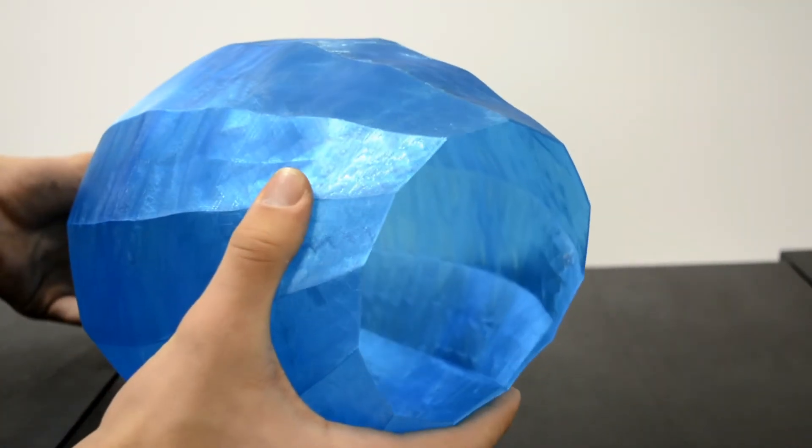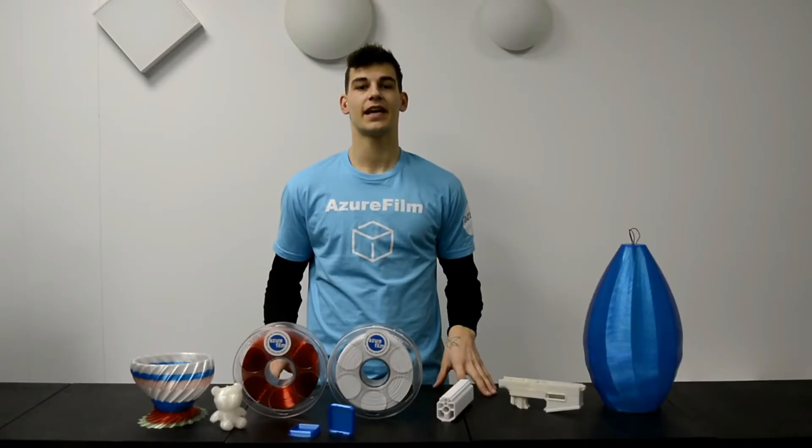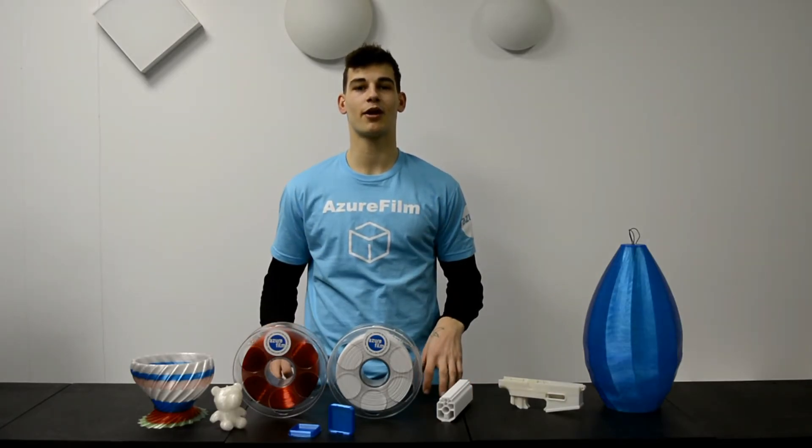PETG plastic has very low shrinkage and it is awesome for printing big stuff on a well-leveled surface. Thank you for watching how to print with PETG. If you like this video, give it a thumbs up and subscribe to our channel and I'll see you in the next video.